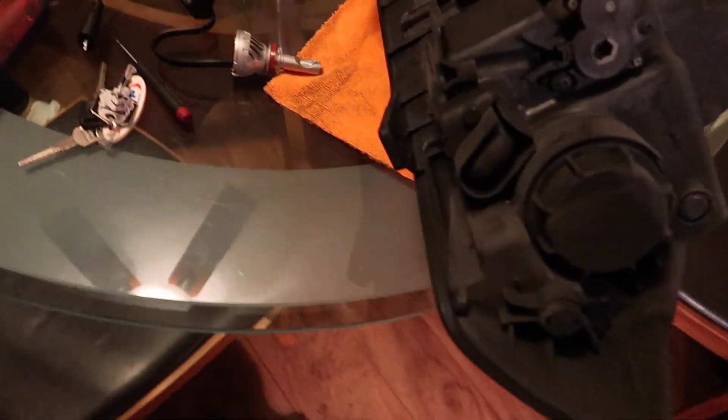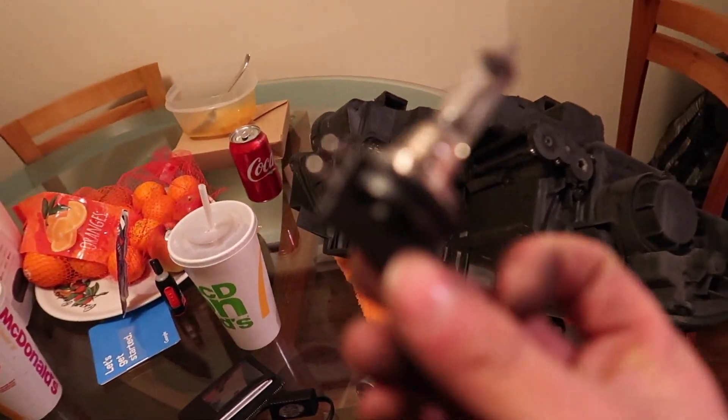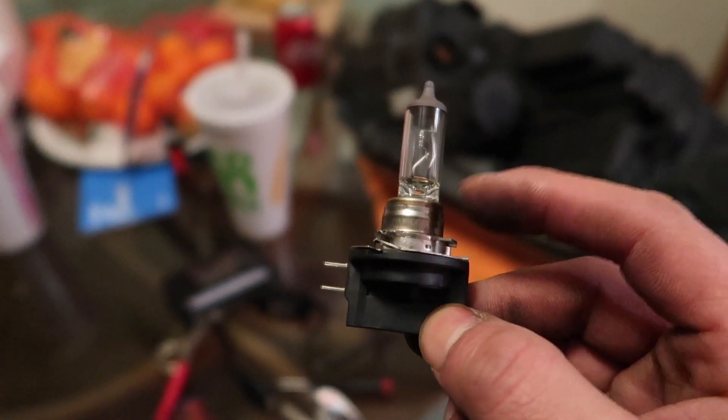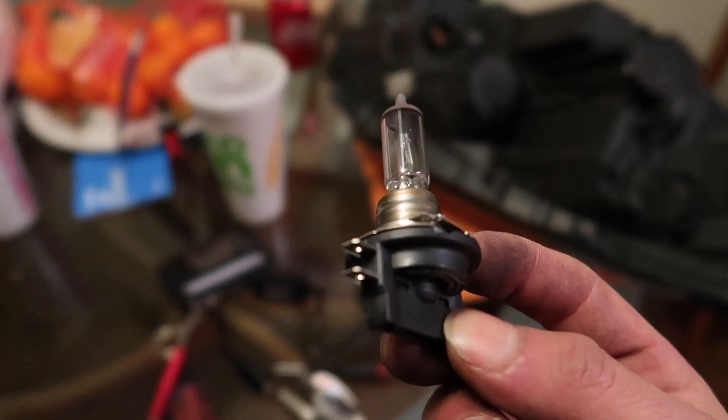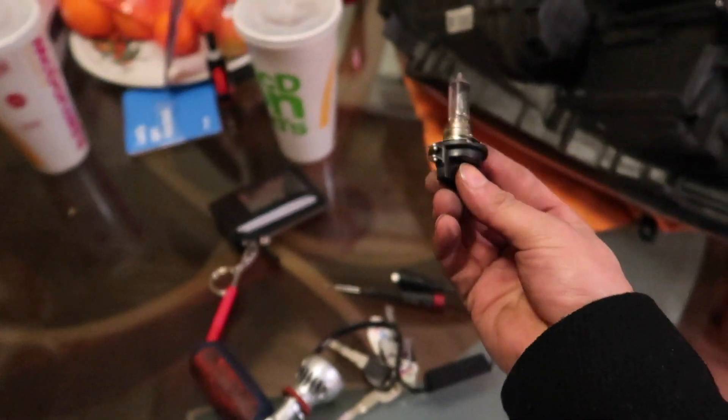The reason why I'm making this video is because the stock headlight bulb looks like this. I thought this was a housing that the bulb connected to, but no — I believe it's all one piece. You can totally tell the difference from the LED one. This has a plug, and then the plug for the LED has those two little pins.